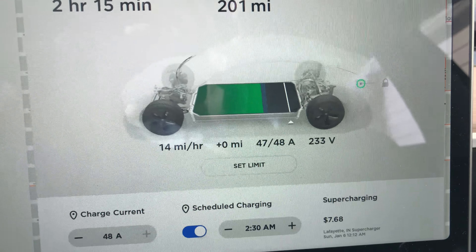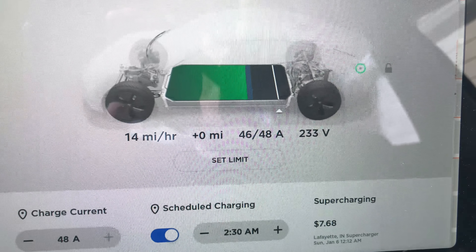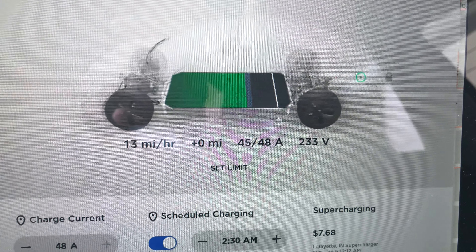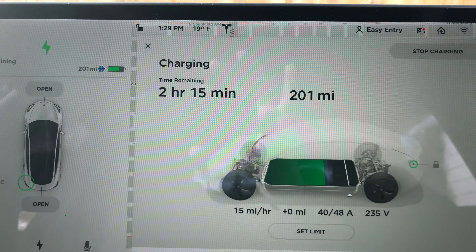You can see that my car is pulling 48 amps to start from my 240 volt connector. The car will regulate the amount of power going into the battery throughout the charging cycle and will keep me from doing anything stupid — all I need to do is plug in my car.